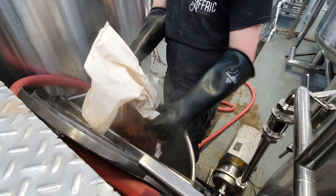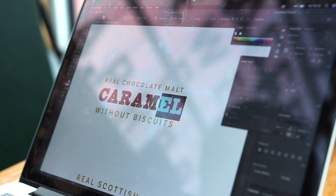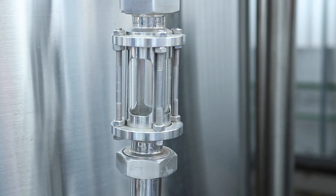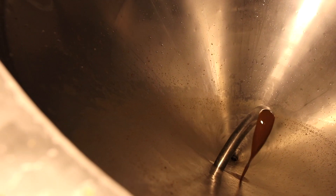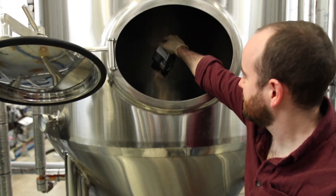With the tour done and the sugar being added by the brew team, Brad settled in to start looking at the design of the label, finding that fine line between an homage and a lawsuit. Before it got far though, we were called over to help add the yeast and put the beer to bed. All we could do then was head home and wait for an update from Craig.